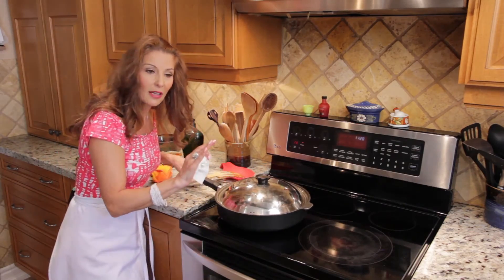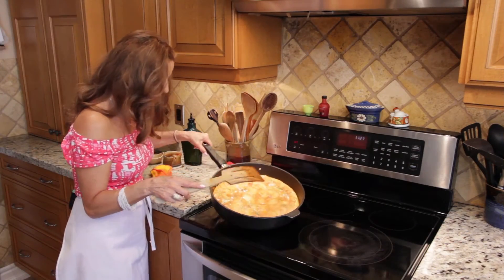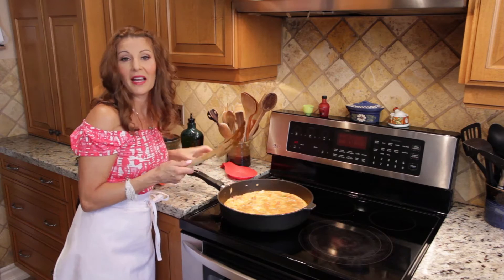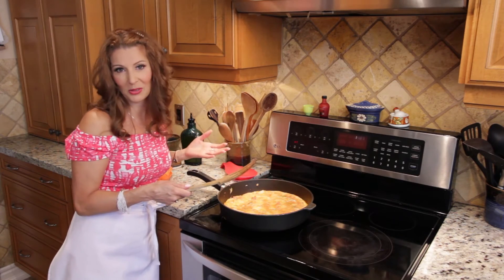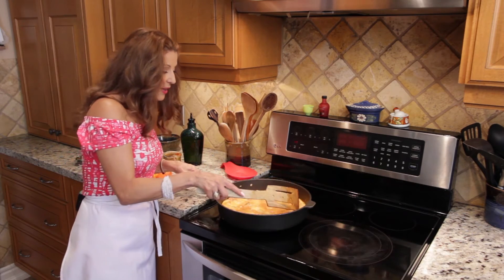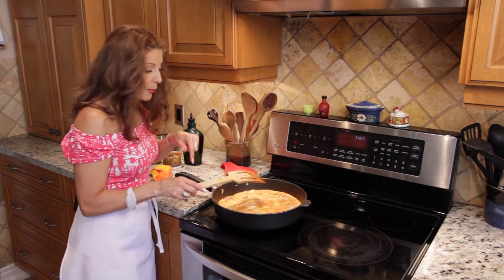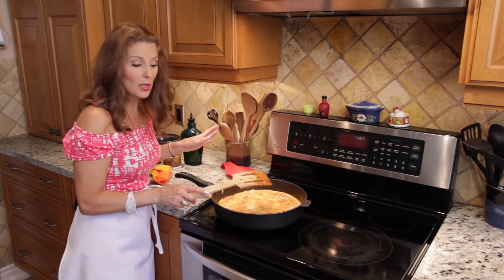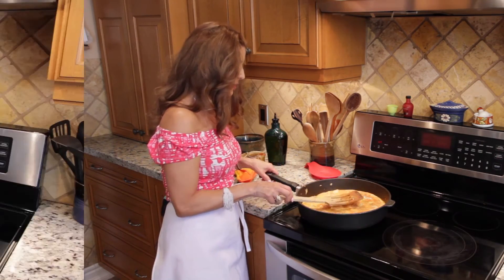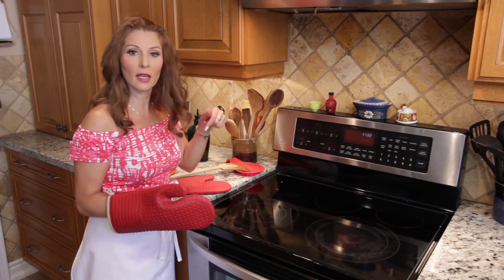I'll cover it and show you in about 10 minutes — if the edges look cooked, that means it's time to flip it over if you're brave enough. I'm not really a chef, I'm just a home chef. Since this is a big tortilla, here's a trick: I'm going to put it in the broiler in the oven for only about three minutes. It will brown, finish cooking, and be perfect — only about three and a half minutes on the broil setting.